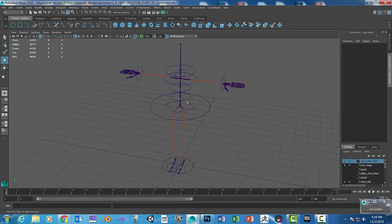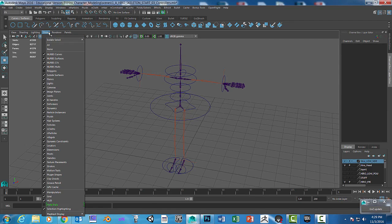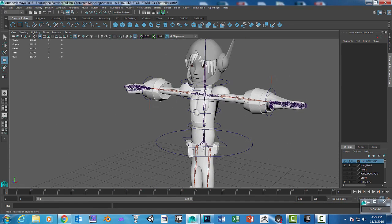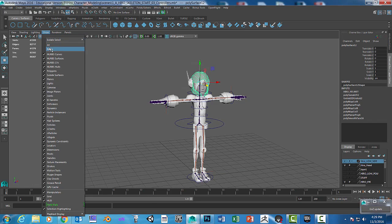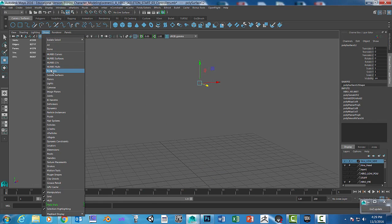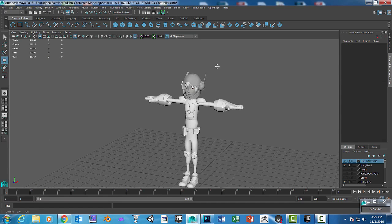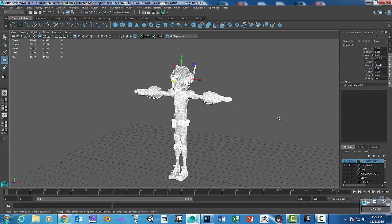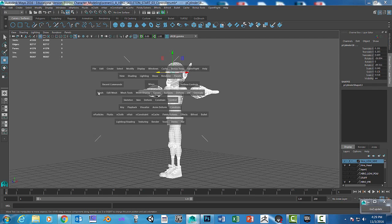Welcome back. We're going to continue and skin the joint system to the body. Let's go ahead and show all. We need to prep the mesh, so let's show none and then show just polygons. We're going to select everything and combine it, so let's go to Mesh > Combine.